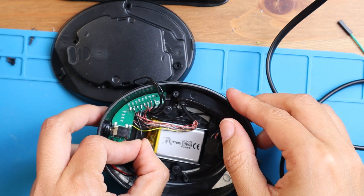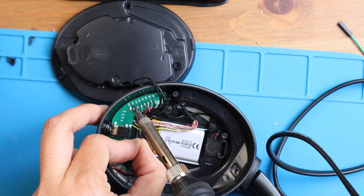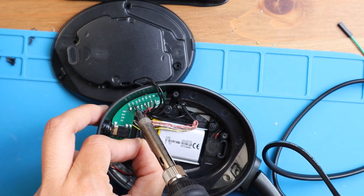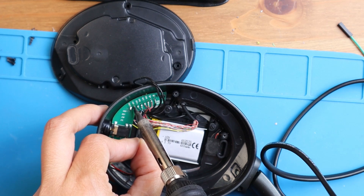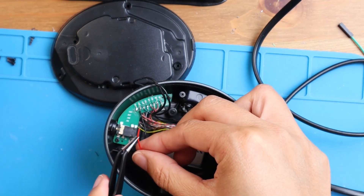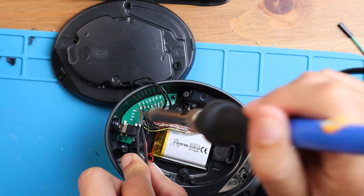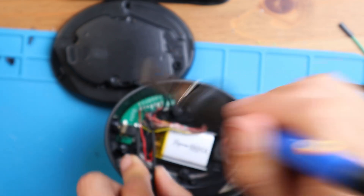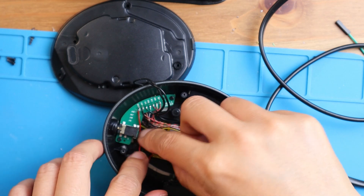We're going to proceed with the new battery we have here. Soldering the ground first. Now I will solder the red one. So now we have two of the wires connected to the platform.